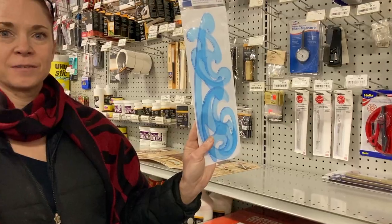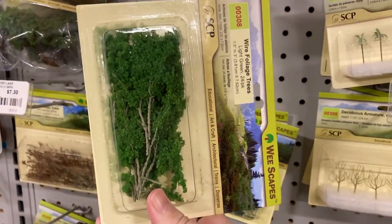Big brush, tiny brush, French curves, French curves, happy trees.